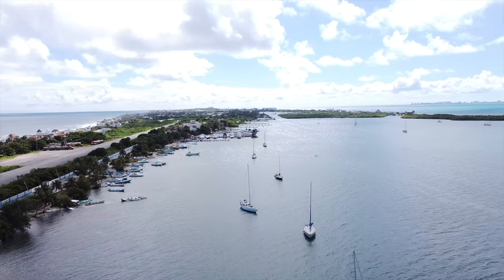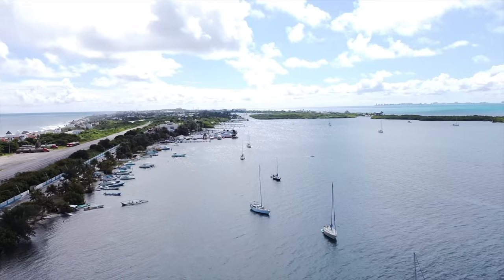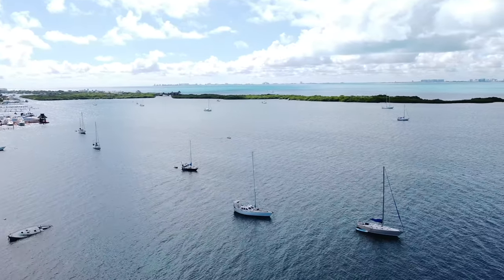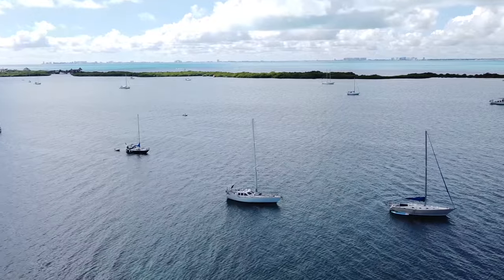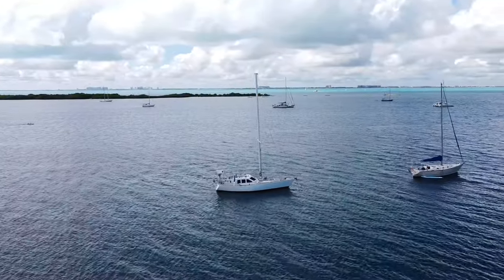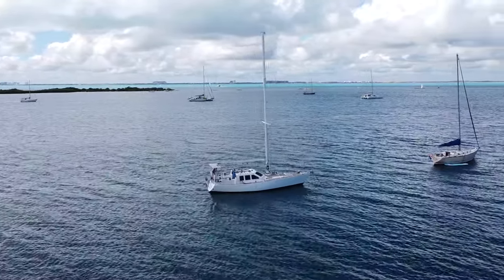We planned to depart before the sun was up to try to arrive at our destination before dark. We're familiar with both the anchorage we're departing from and the one we're arriving at. Navigating into an anchorage in the dark can be one of the most hazardous parts of sailing if you're not 100% familiar with the safest approach. It's five o'clock in the morning, the sun's not up yet, and we're just getting set to get the boat sailing.